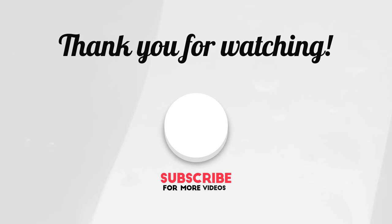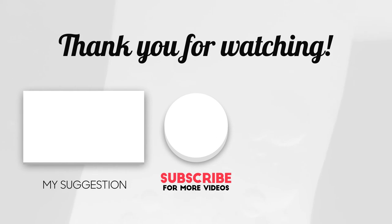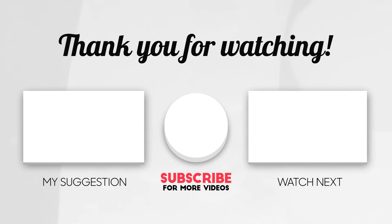I hope you enjoyed the video, and if you did, please consider subscribing — it's absolutely free. I think you'll enjoy the video on the left, or if not, YouTube will recommend one on the right.